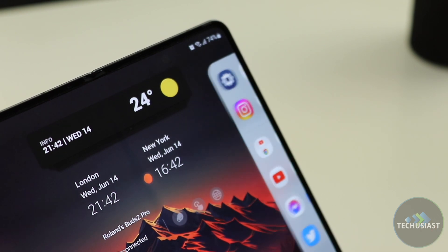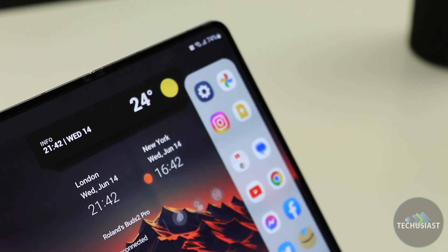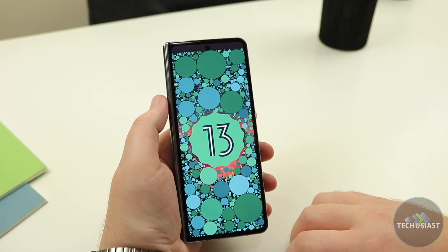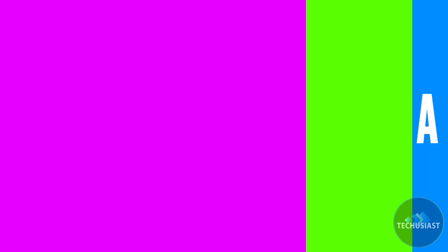I wish Samsung allowed third-party developers to take better advantage of some features, but overall Android 13 is pretty well optimised for foldable devices, and more applications and games are receiving support to provide an even better experience. There are still some bugs and issues here and there, but it's far better than it was a year ago.